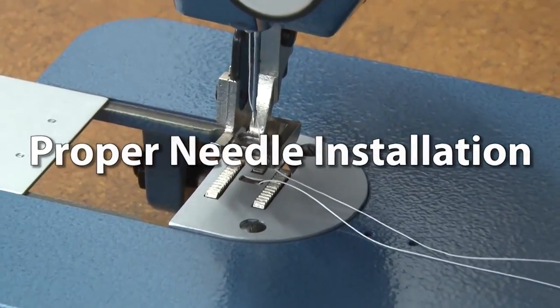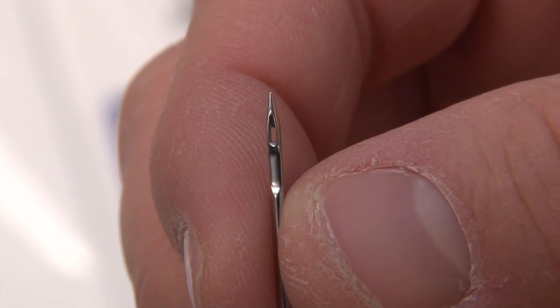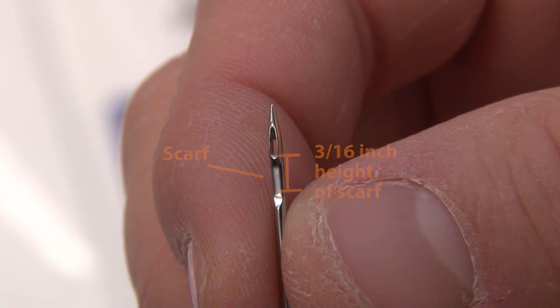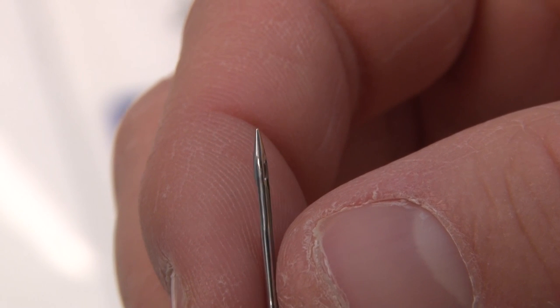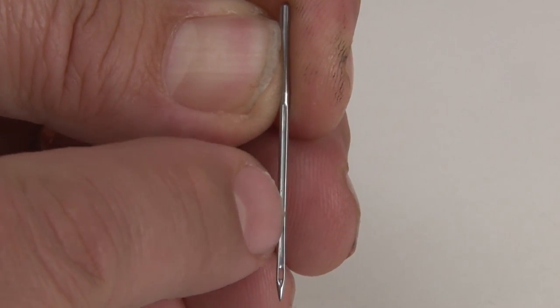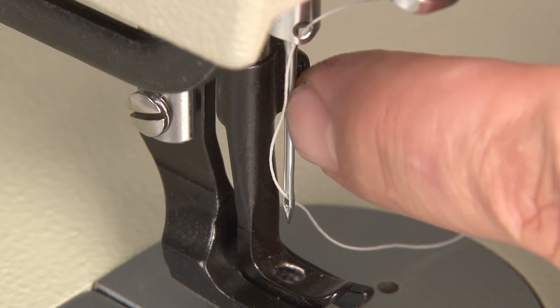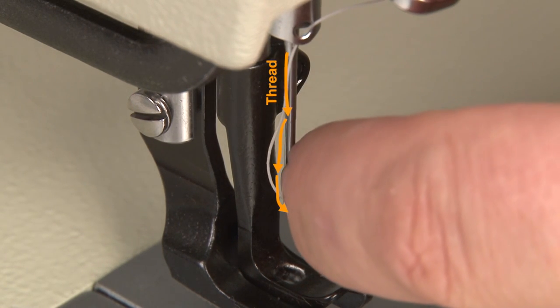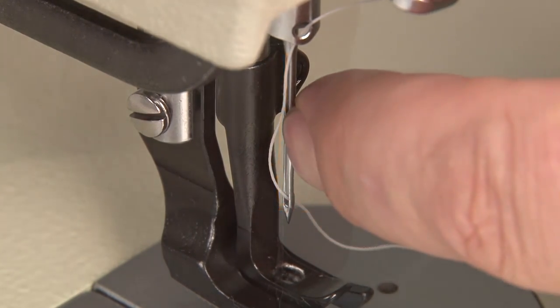First we need to identify some features of the needle. Here's a close up of a needle and you can see the scarf here. As we roll it around you can see the long groove that extends all the way from the eye up to the top portion or shaft of the needle. The thread will always run along the long groove side of the needle and be inserted from that side into the eye of the needle.